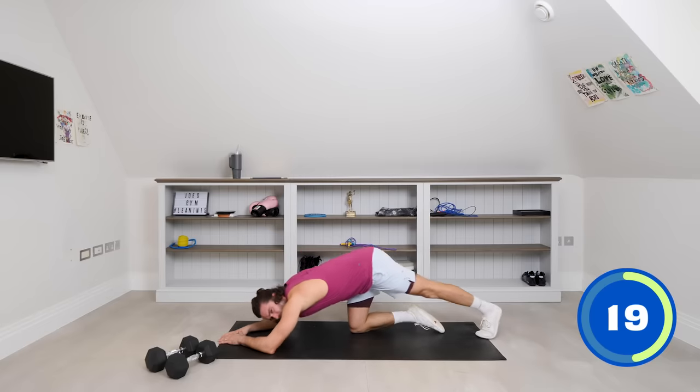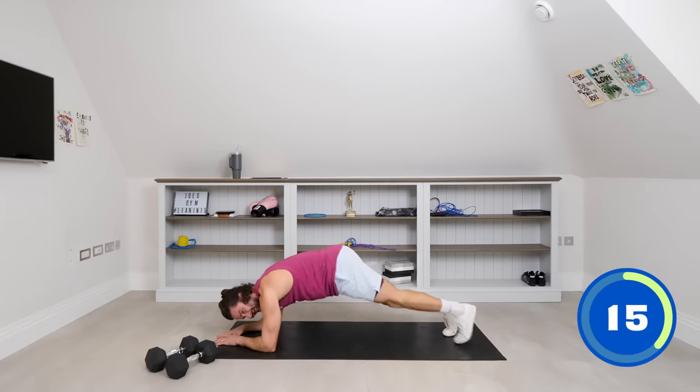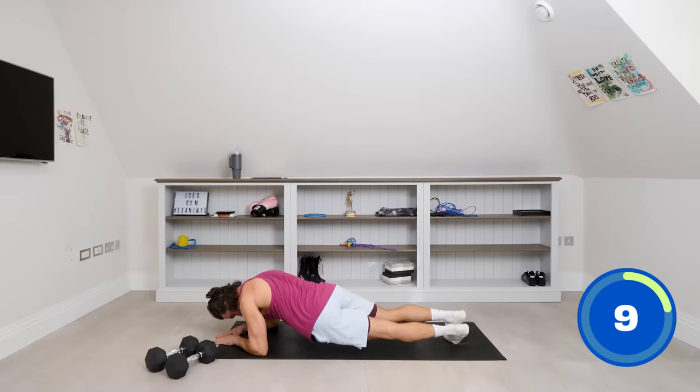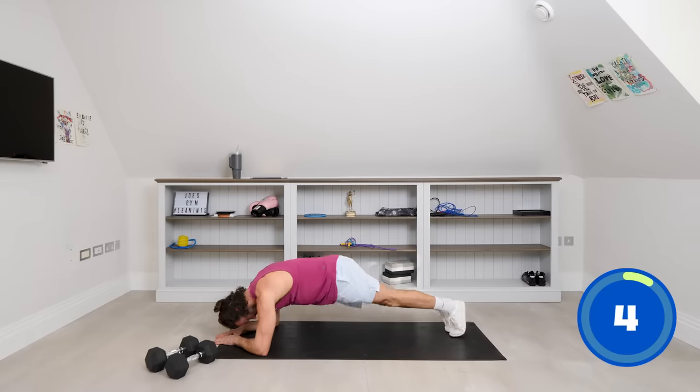Rock to the right. It's quite tough. Fifteen seconds on the clock — rocket left, to the right. We're going to be back on our feet with the dumbbells, another strength move coming up. Crunch and rest.